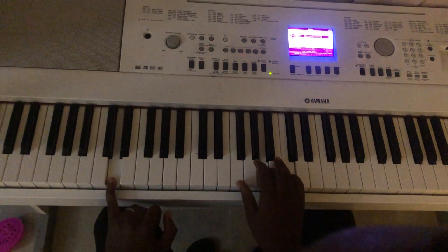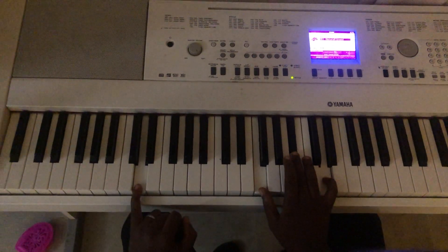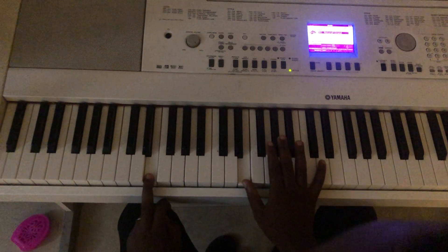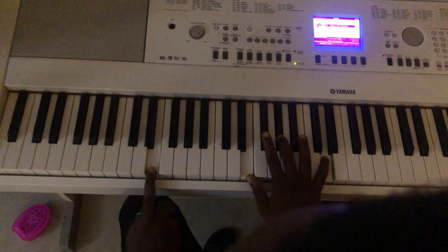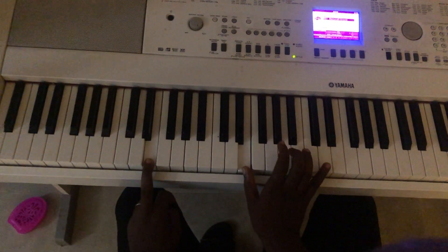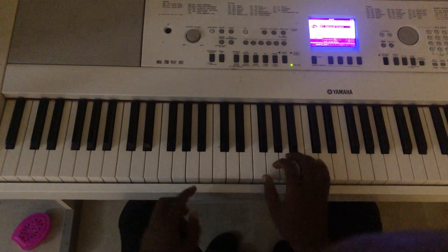Then you move to D — that's F, B flat, and D. Then the final one: E, which is E, G sharp, and D. And the last note is A, A, A, and B. That's everything you are playing — very, very simple.